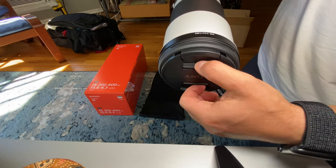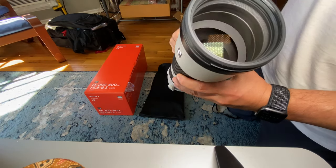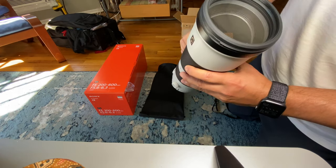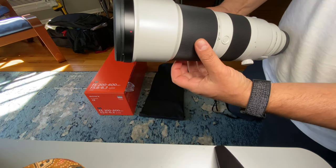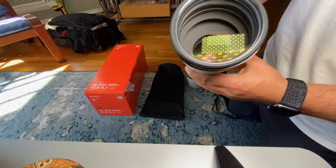The front element is 95 millimeters — yep, 95 millimeters — and you can see the zoom rails inside. Very, very smooth, and it's about a quarter turn from 200 to 600.